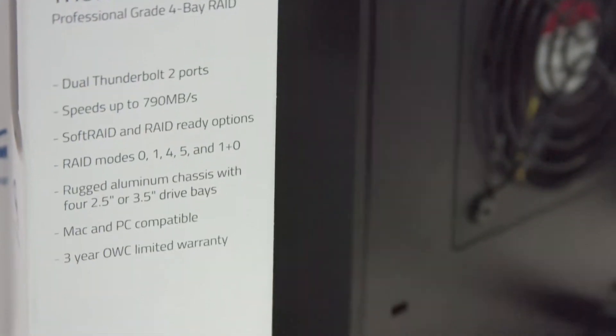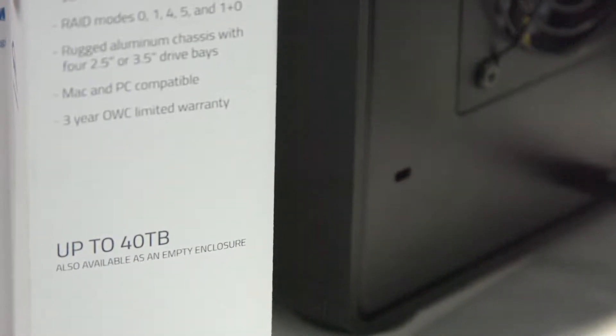High capacity, really high performance. It takes the Thunder Bay 4 up another two drives and you get the performance and the storage benefits with it. This is absolutely amazing.